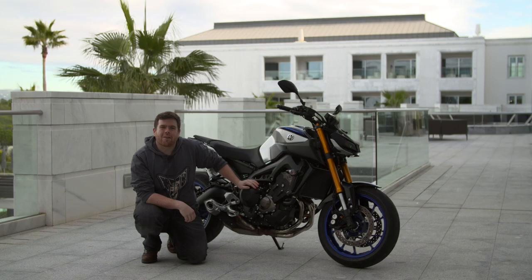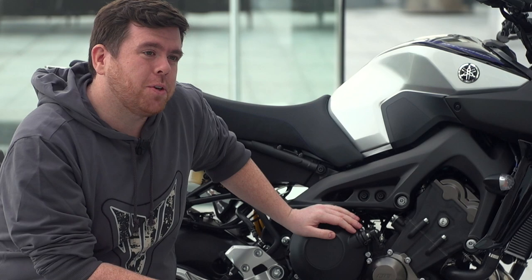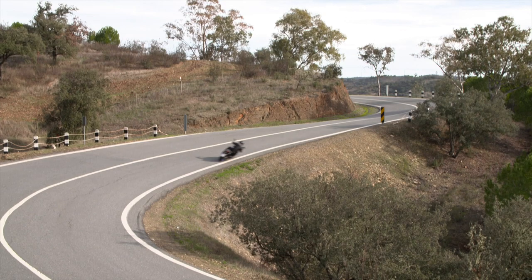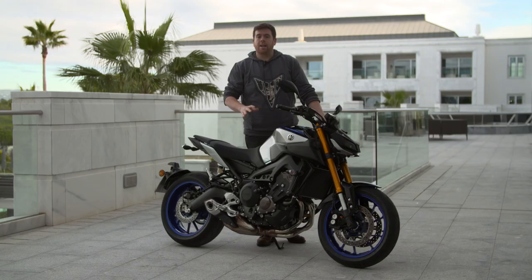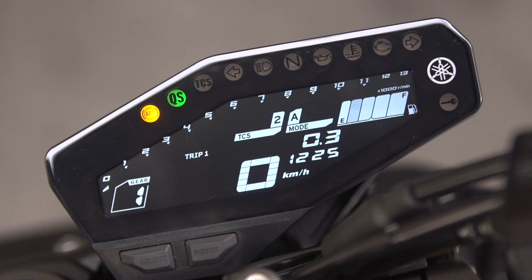The engine is our familiar cross-plane triple 850cc, putting out 115 horsepower and 87 newton meters of torque. It's covered through our assist slip clutch and quick shift system that were new for 2017. On the bike you can also change the riding modes via the button on the right hand switchgear — three different D modes for any riding conditions — coupled to our two-stage traction control system, which can also be completely turned off.